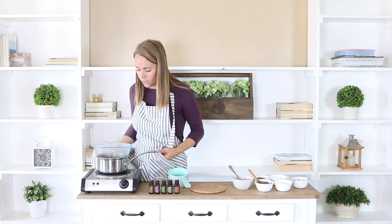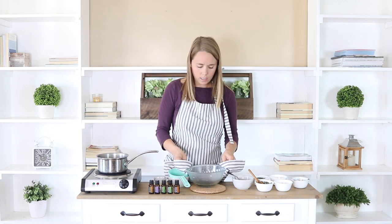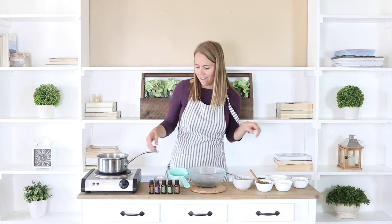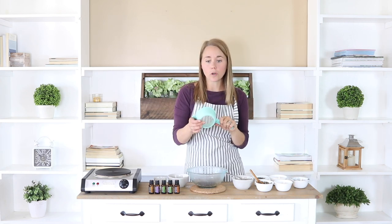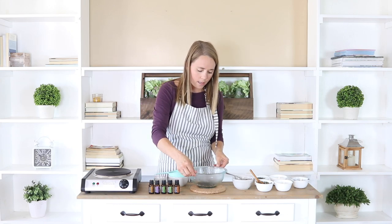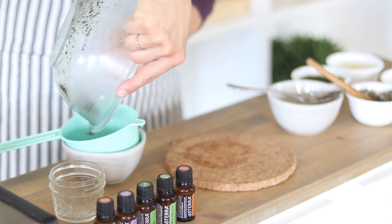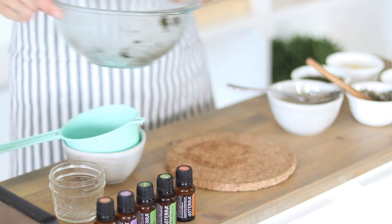Okay, so I think it's about done. I'm just going to remove this — the handiness of wearing an apron! You can use a really small strainer or a cheesecloth to just drain the herbs off of the oil. And then we're just going to wipe this out and continue putting our ingredients in here.